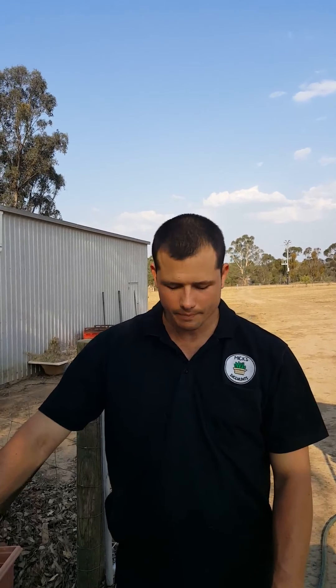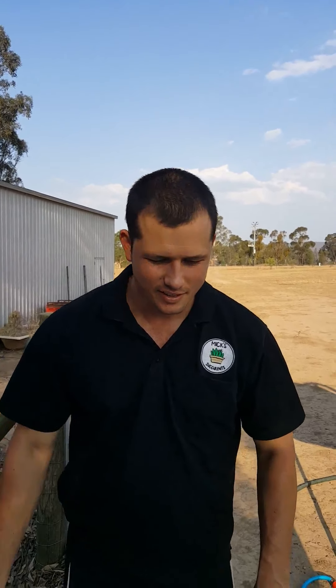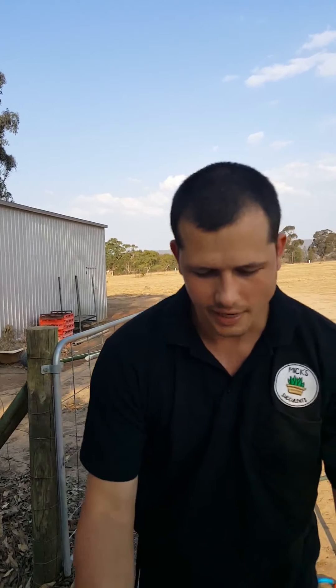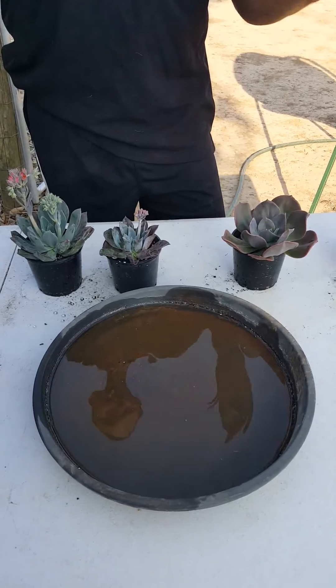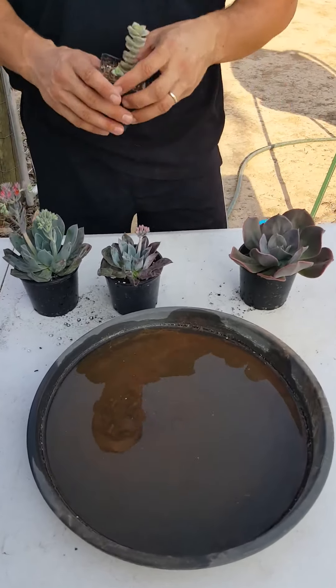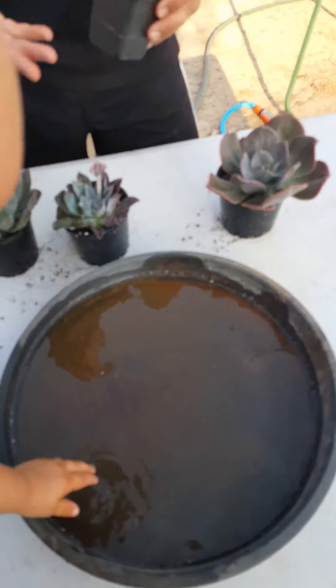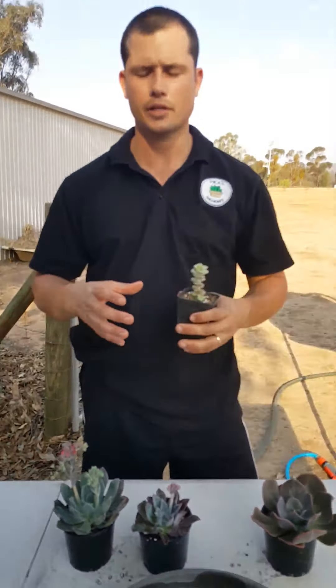For our next Tip Tuesday we're going to be talking about watering. You can bottom water or you can overhead water, so we're going to show you the technique. Here we have a saucer — you can use that or a bowl or something else that can hold water. This works really well if you've only got a small collection